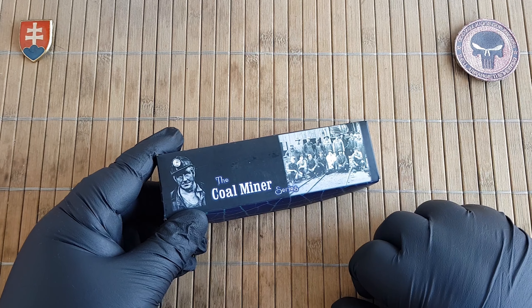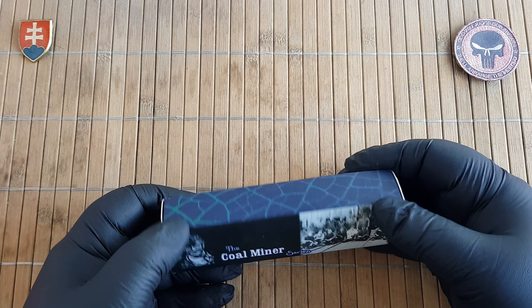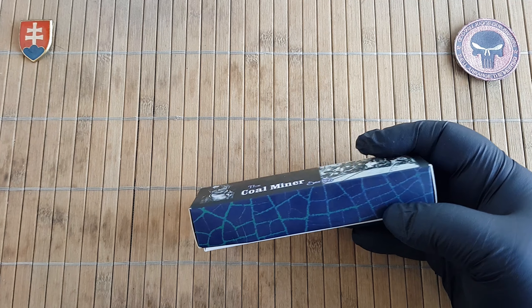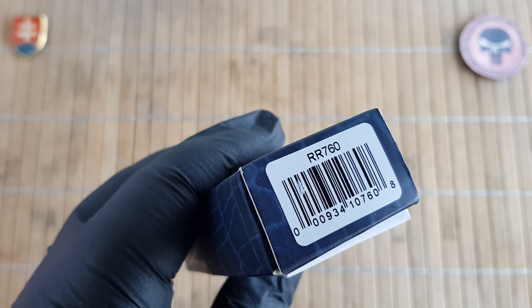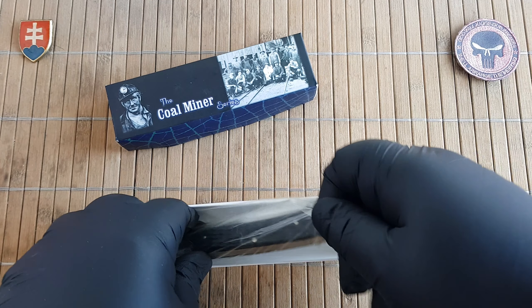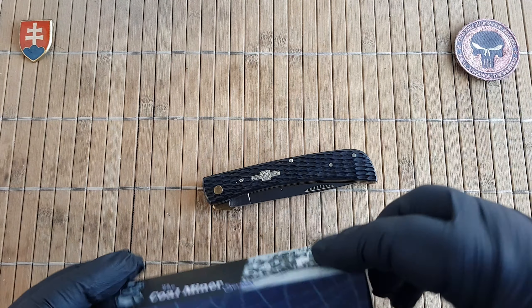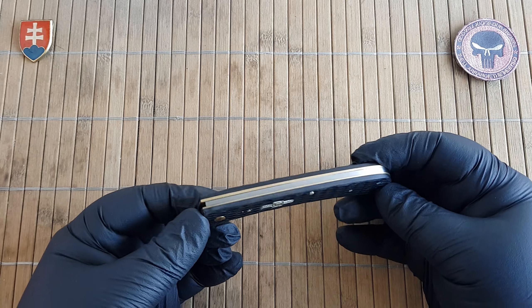This is the Coal Miner series and way back, three or four years ago when I started with the brand, I bought one from the series which was, if I'm not mistaken, the Half-Hawk, which is still available at different retailers but this one unfortunately is not. The model number is RR760, which is really, really low. I was fortunate that my dealer here in Europe from France, the Coutularie Tourangelle — I hope I did not butcher the name — had one in stock, so I immediately bought it when I was looking for knives to add to my collection.